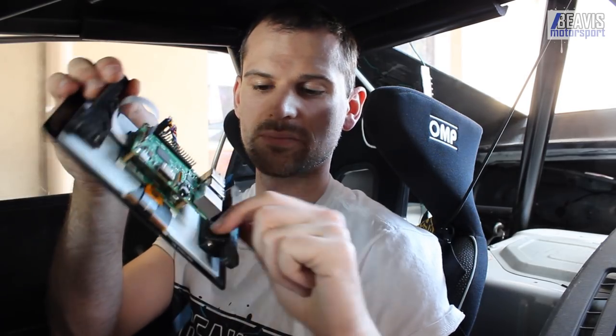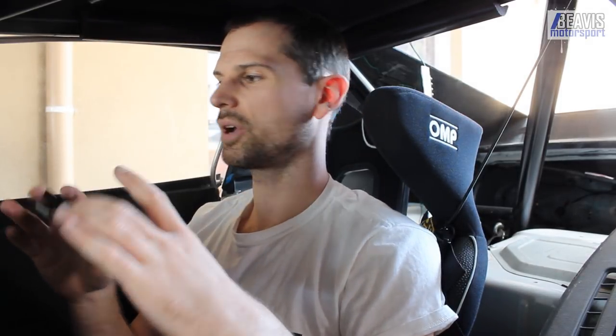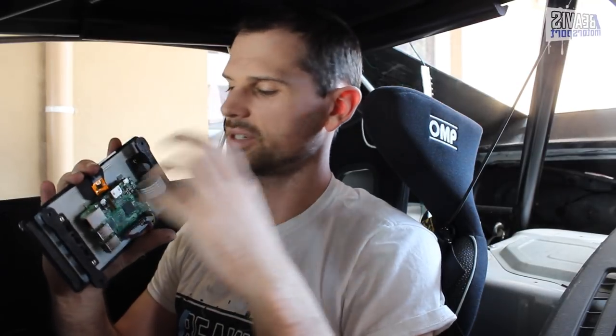I've assembled these together — they come as two separate bits, since you don't always need to run a 7-inch display on a Raspberry Pi — and ended up with something like this. The Raspberry Pi mounts onto the back. I've drawn up some 3D-printable brackets which I'm going to use to mount it where I was previously mounting the 7-inch Nexus tablet. I'll put together a separate video on how to assemble and install the software on this thing, because it's a little bit fiddly.